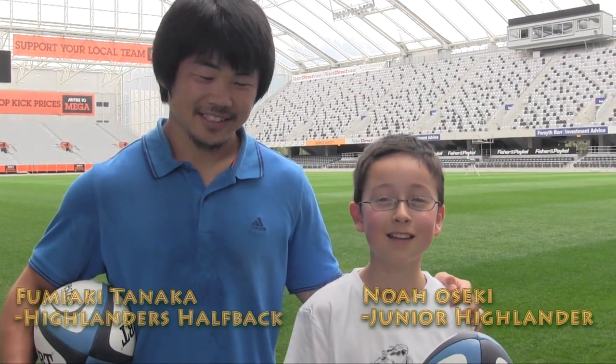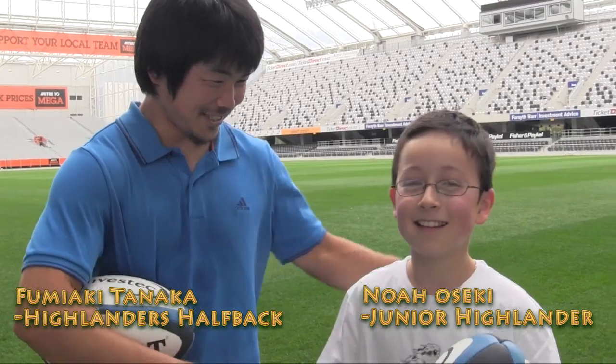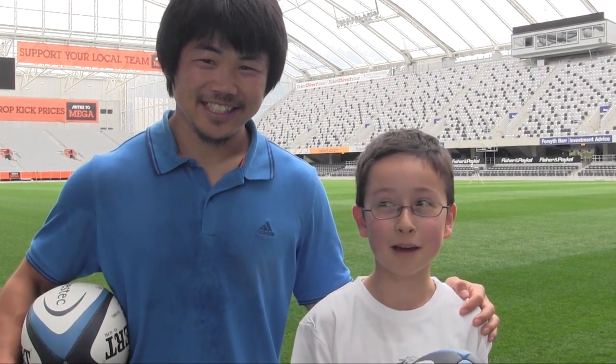Hi, I'm here with Fumi Good, and he's here to teach us how to pass both ways.